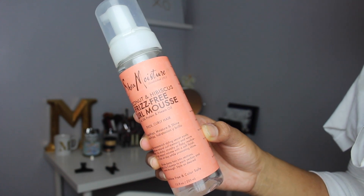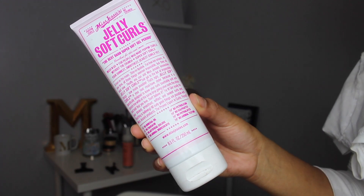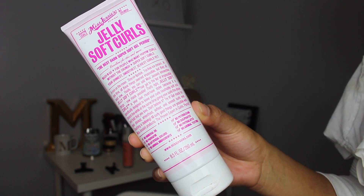For my hold today, I'm going to be using the Shea Moisture Coconut and Hibiscus Frizz-Free Curl Mousse and the Miss Jessie's Jelly Soft Curls.